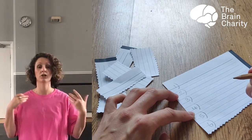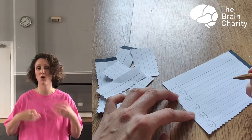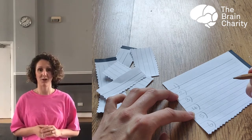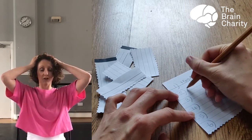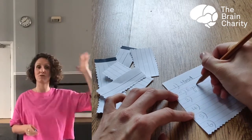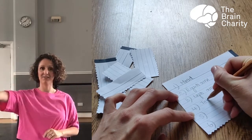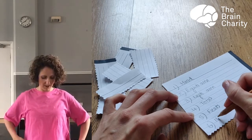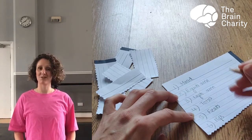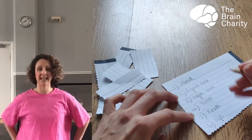You can choose the same as me or you can choose different ones, depending on your ability or your preference. For my number one I've chosen head, for number two I've chosen right arm, for number three I've chosen left arm, for number four I've chosen my torso, number five I've chosen feet, and number six I've chosen hips.